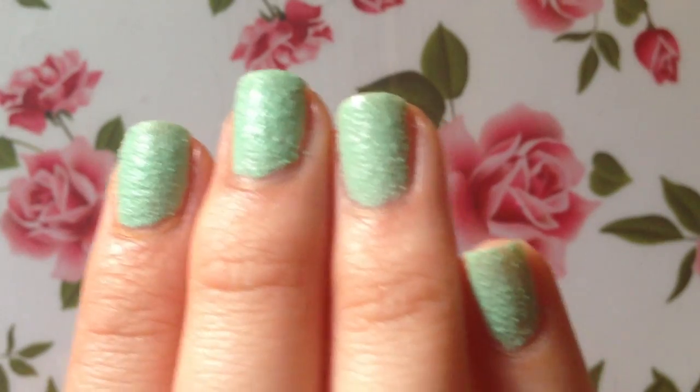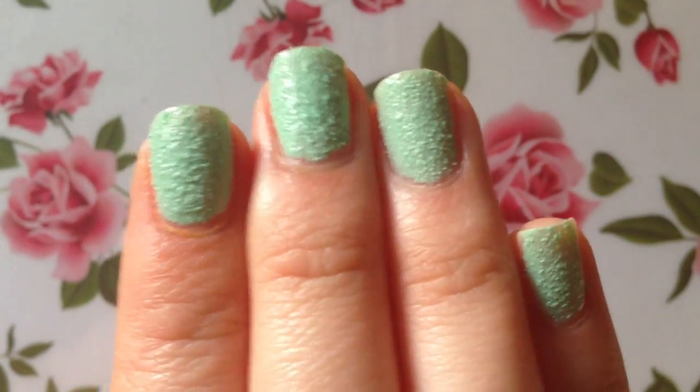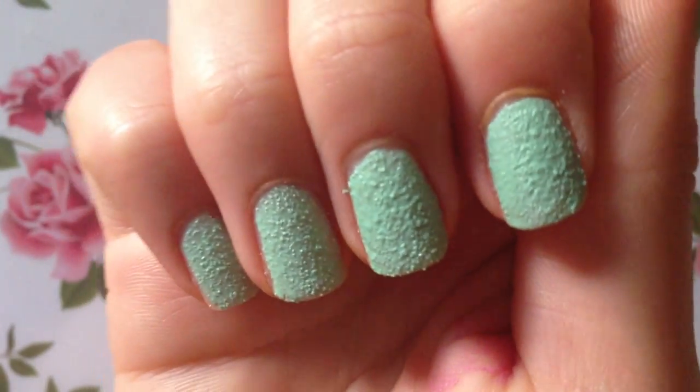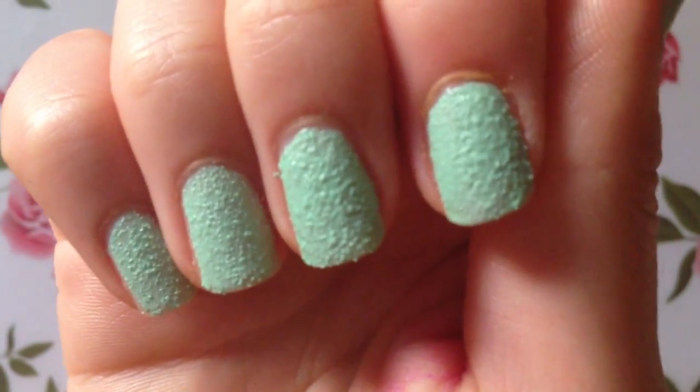Comparing this to the pink polish, I feel like the green one shows the texture a little bit better than the pink one. We'll give it some time to dry — it'll probably show even more texture once it's fully dry.